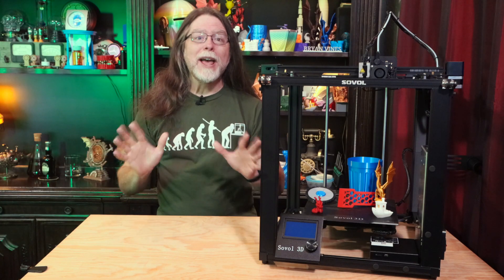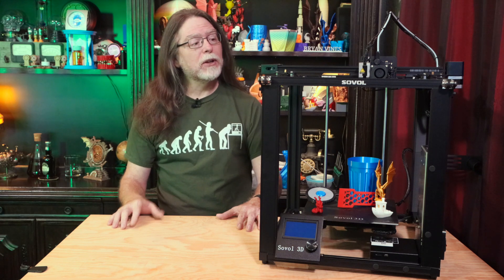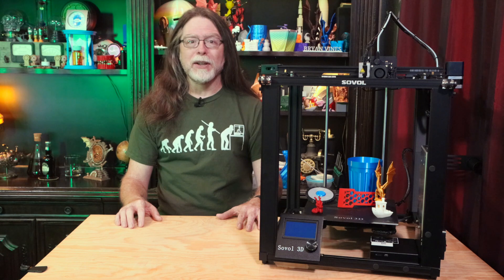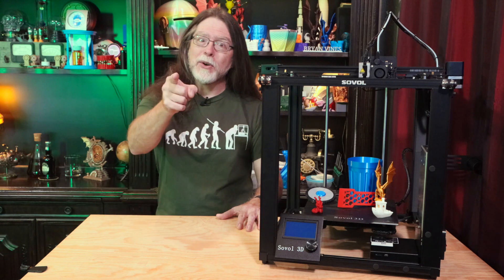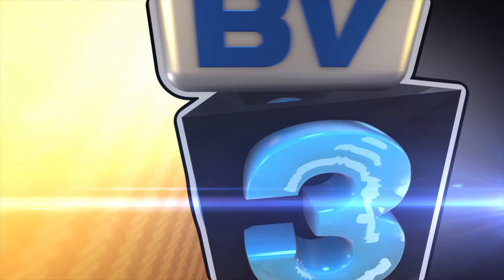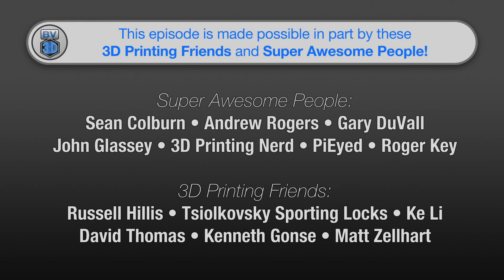Hello 3D printing friends! Today on the BV3D Channel we'll take a look at the new Sovol SV05 3D printer. Stick around and we'll get into it right after this. I'm Brian, and you are watching BV3D. This episode of the BV3D Channel is brought to you in part by these awesome channel members.